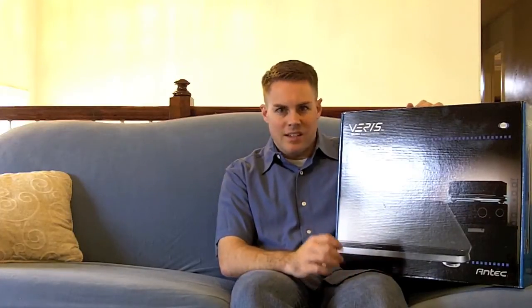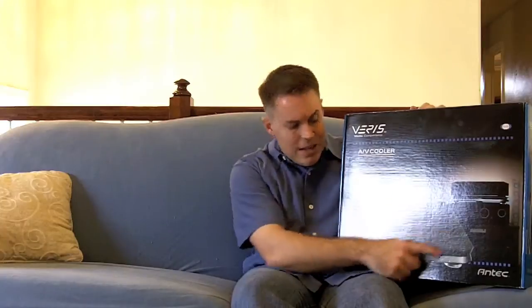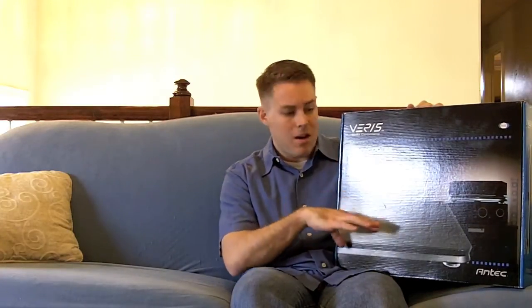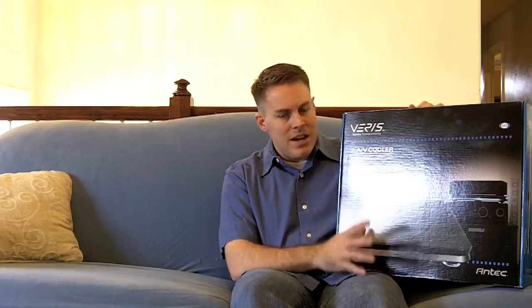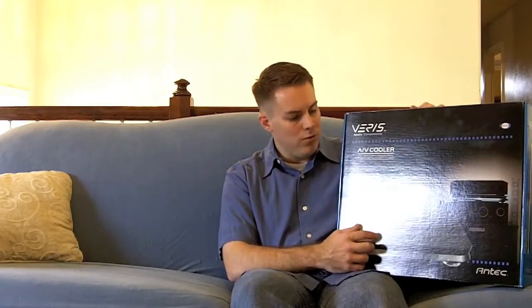It basically pulls the air up and away from the receiver and throws it right out the back. I have noticed a significant temperature drop within my entertainment center since I've had this thing. The beautiful thing is it's about the same size as the top of my receiver, so I can now put a piece of equipment on top of this device with no heat coming up underneath it — it's nice and cool. Definitely a great investment at $70 to protect that $1,000 home stereo system.